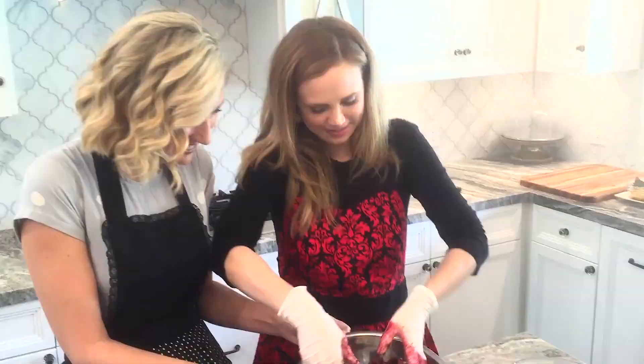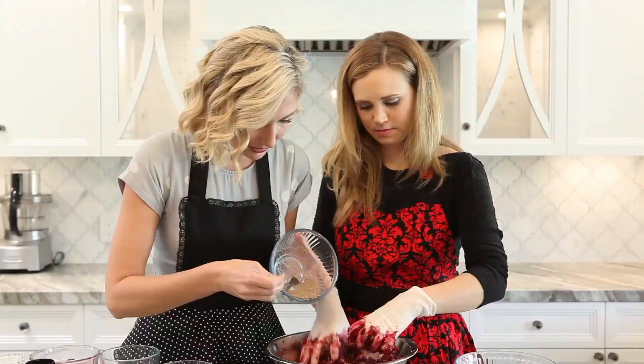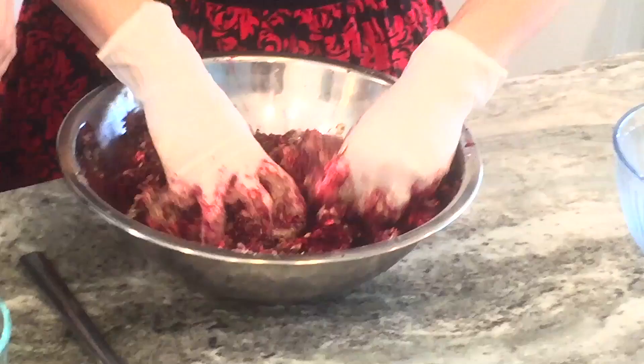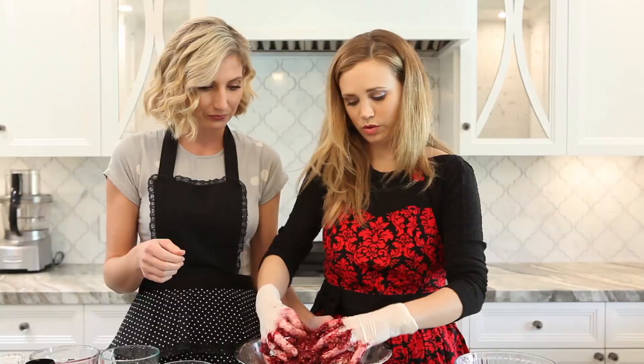We are going to use a little flax egg that I made earlier, which is just ground flax seed - one tablespoon of flax seed and three tablespoons of water. You let it sit for about 10 minutes and it congeals, and that's our egg replacer in this recipe. You just want to make sure that everything is incorporated so that you're not getting any giant chunk of beets or giant chunk of oats. Wow, this looks so yummy!